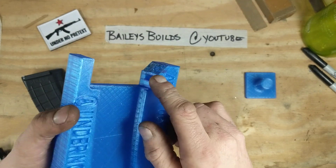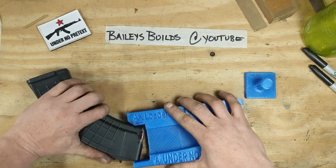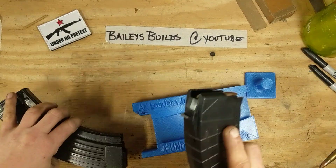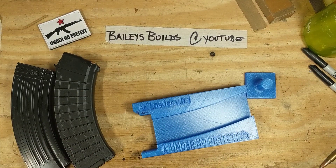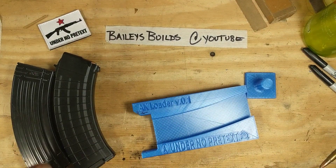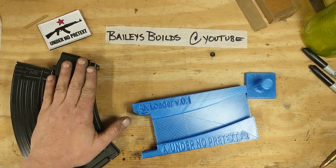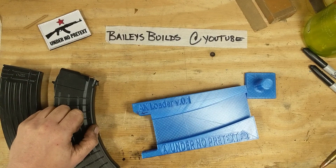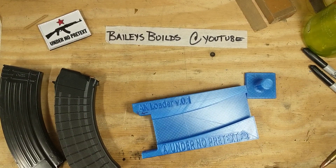So what I did — stuck a little pocket in there. Catches the lip of the mag. Bam. Now, I designed this to work with as many magazines as I could. Works with Korean steel, Croatian polymer waffles, and TAPCO poly mags. Works with all those just fine.